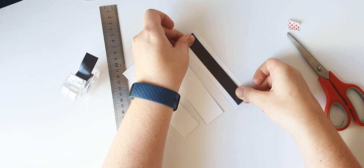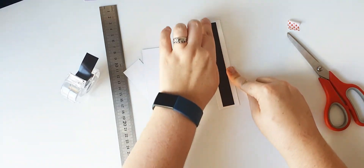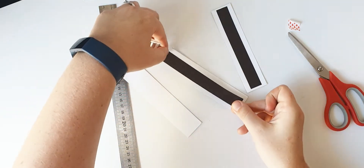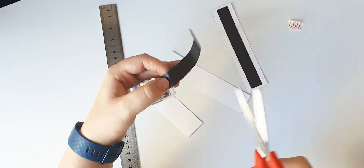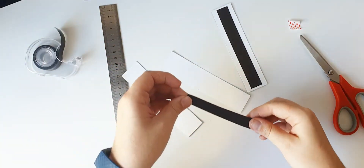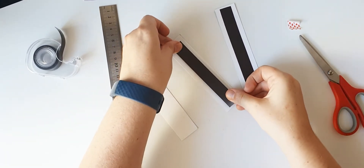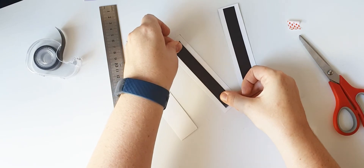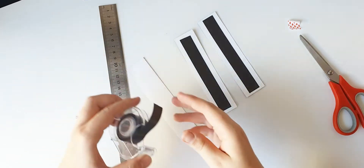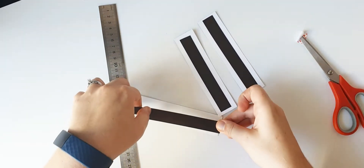Place the magnetic tape on all three pieces of your card.